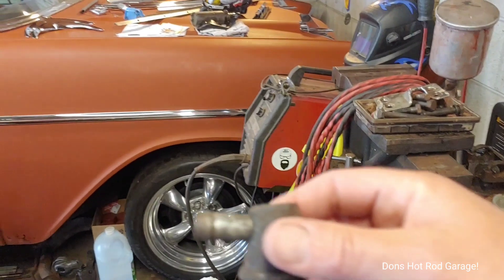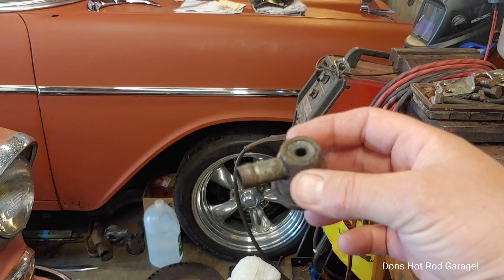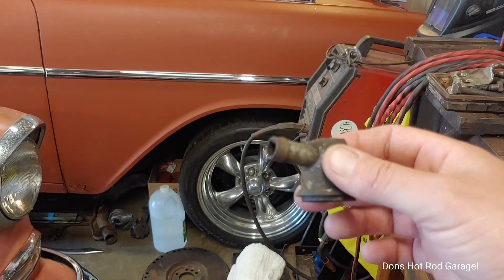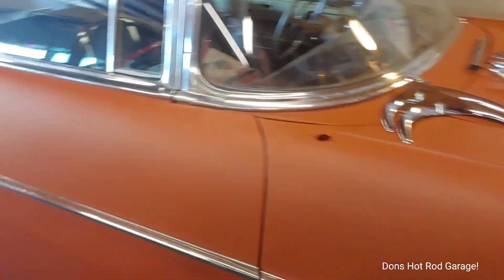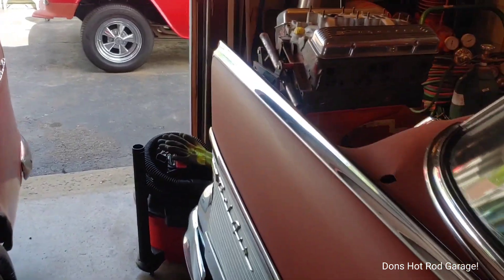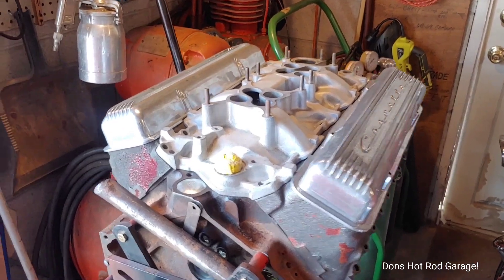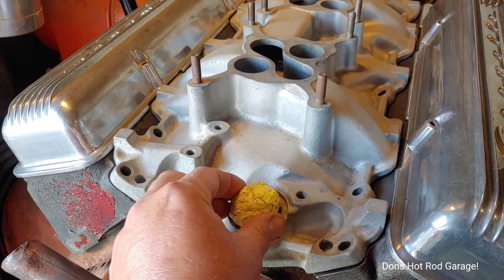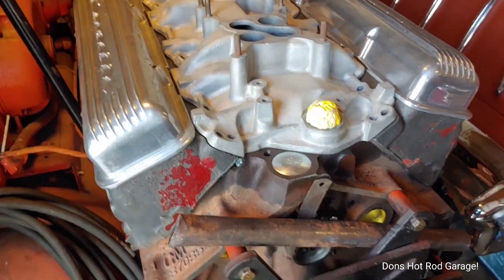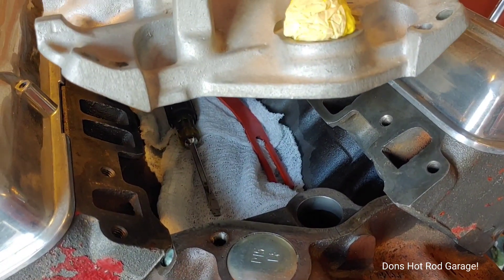A lot of people said '63 Corvettes and '63 Chevys and up would have had this style. Let me show you the engine real quick — I just balled this up to stick in there just to keep stuff from blowing around, and I pulled the baffle totally out just for now to be able to set the intake on there.